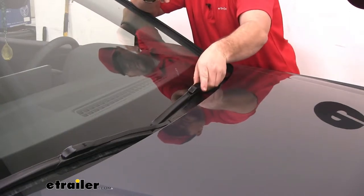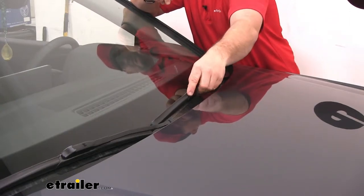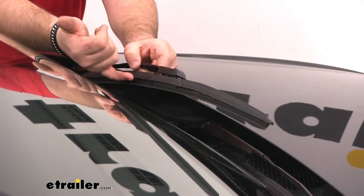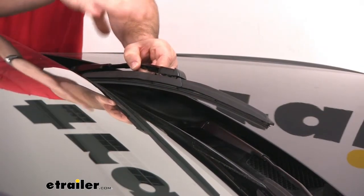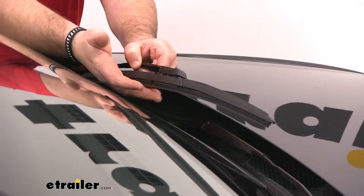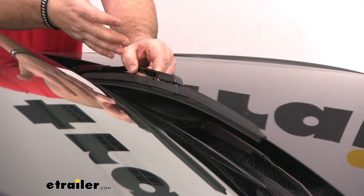Again, it's going to cover all of your metal components on the blade itself. Each blade is going to have six points of articulation. This is going to help spread out that downward pressure evenly from one side of the blade to the other. The squeegee itself is going to have a MOLLE denim coating to help prevent chattering.